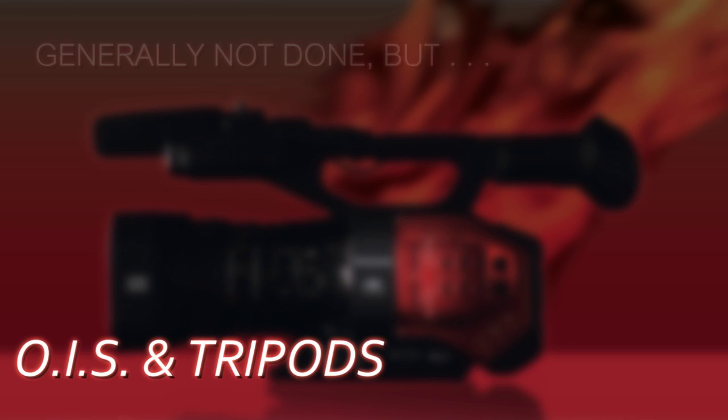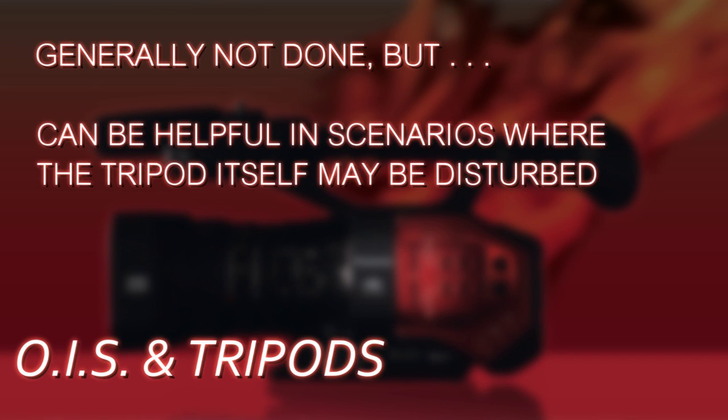What if we're not hand-holding it? What if we're on a tripod? Do we even use OIS at that point? Generally, the advice in the camcorder community is no — you turn OIS off when you're on a tripod. However, I'll give you a scenario where it actually could come in handy. Let's say you're dealing with a situation that might introduce some vibration or shakes to the tripod — like filming a political convention in a hotel ballroom, with the speaker way across the room at a podium, and you're super telephoto with your camera up on a wooden platform.